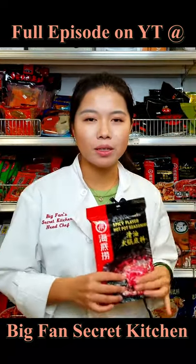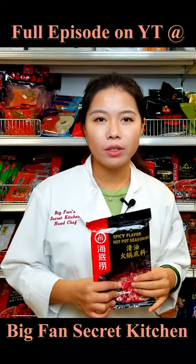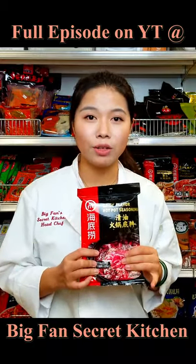This is going to be the spicy hot pot base. All you need to do is add water and boil it. After it's boiling, put meat and vegetables into it and it's ready to eat.